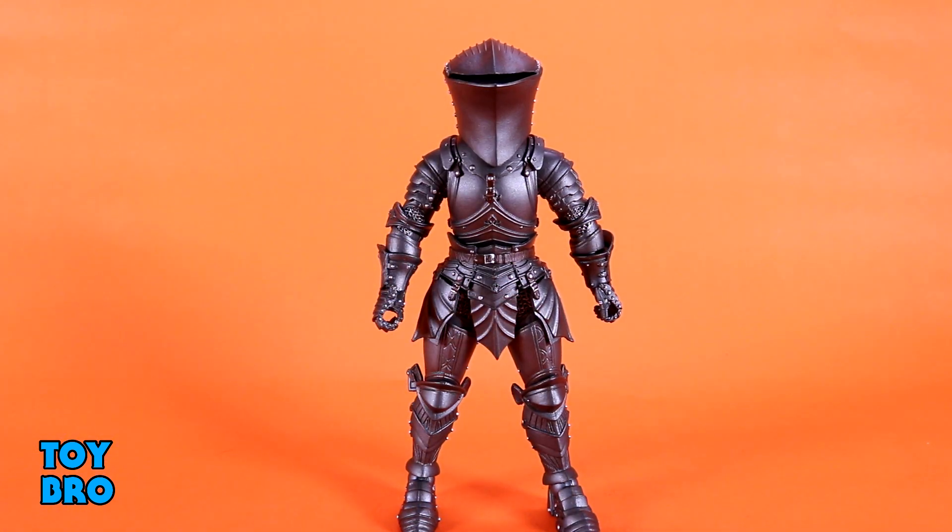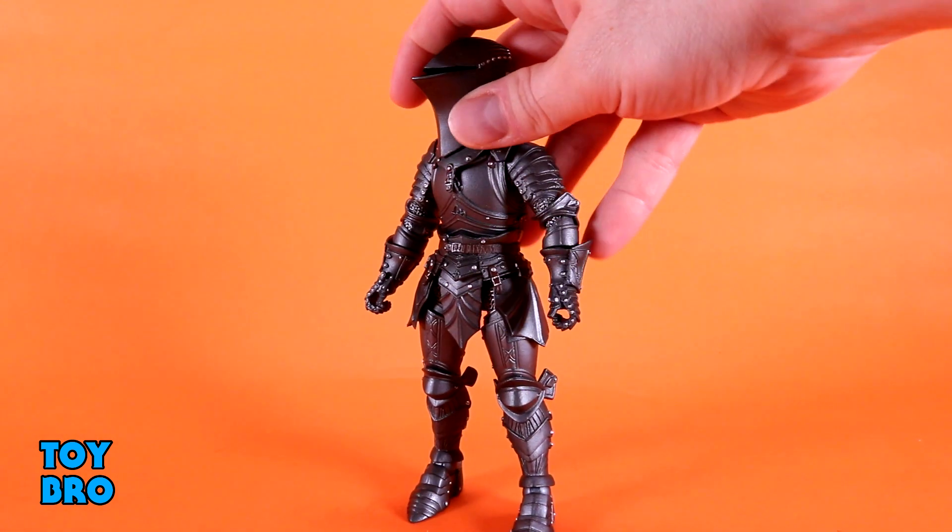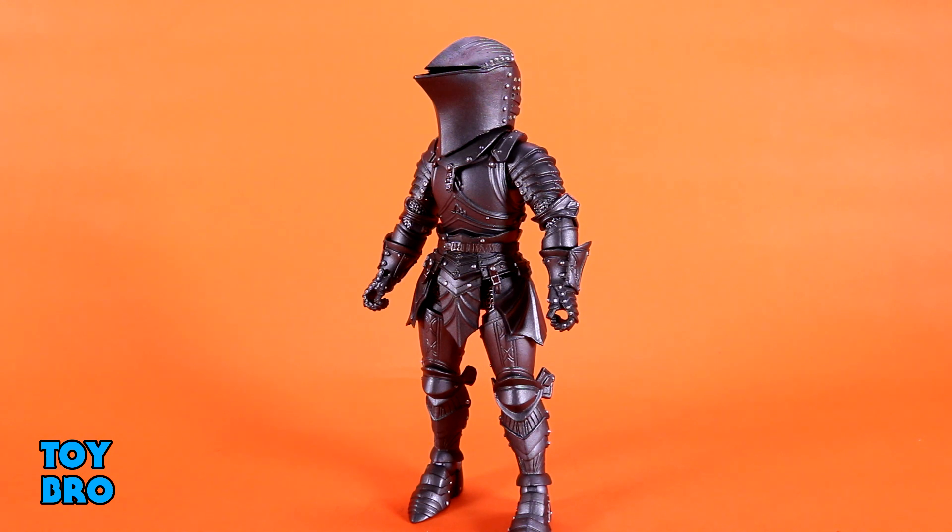This guy moves exactly how you'd expect. Even with the new head it's obviously going to be limited — it's a giant bucket sitting over the figure, moves a little but not too much. Otherwise it's very standard stuff for the line. Aesthetically, being a legion builder, he isn't as flashy as most other figures in this wave — he's definitely the most plain, but that's normal. He's going to be in the background, and you might want a handful of them. I unfortunately only have one but I'll try to pick up more because I really do like this figure, mostly thanks to the helmet.